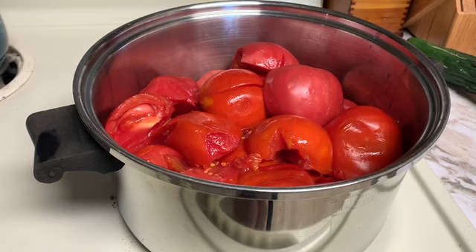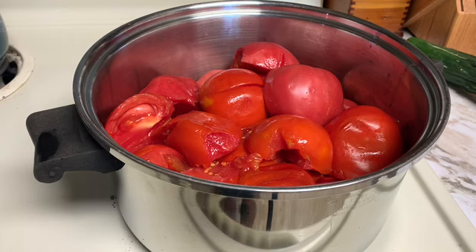Hi friends, welcome back to the channel. This is Kim with Stone Cell Homestead. I've made my decision — we are going to jar up some tomato soup today. I'm going to cook these tomatoes down and get that process started. We're going to get some tomato juice going for the Every Bit Counts Challenge. Hope we have an amazing day, and thanks for joining — let's get started.